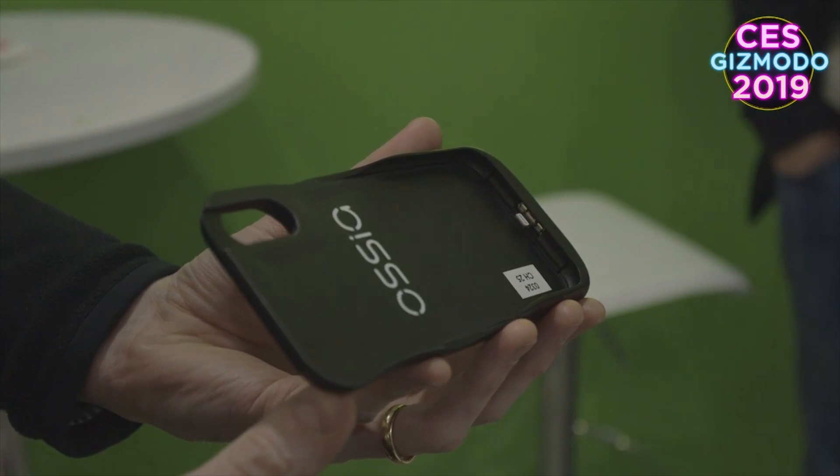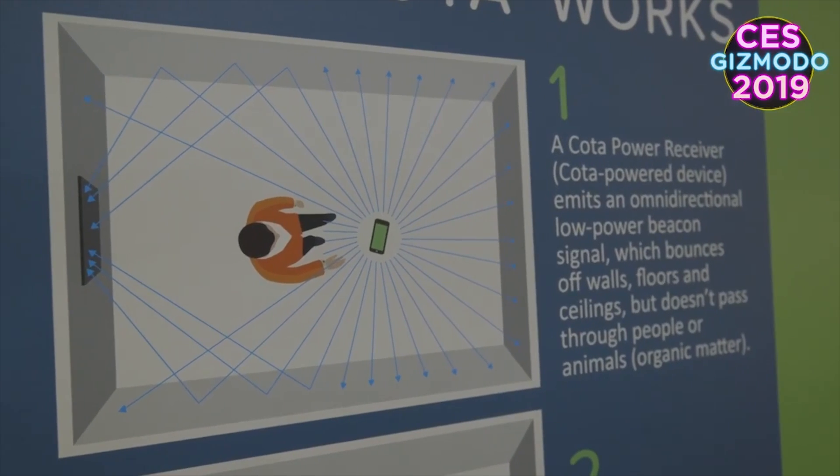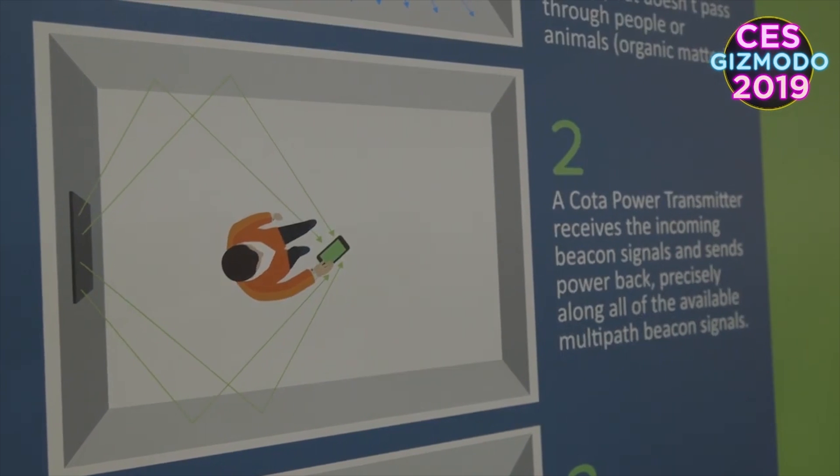Like other charging cases, the Forever Sleeve works like a backup battery for your phone, but it charges itself using a hidden antenna that's able to suck power right out of the air.